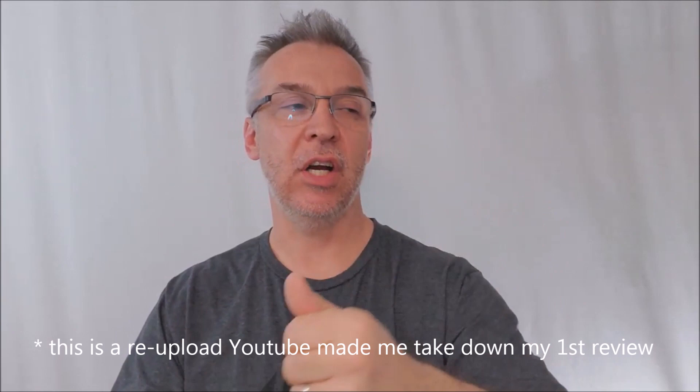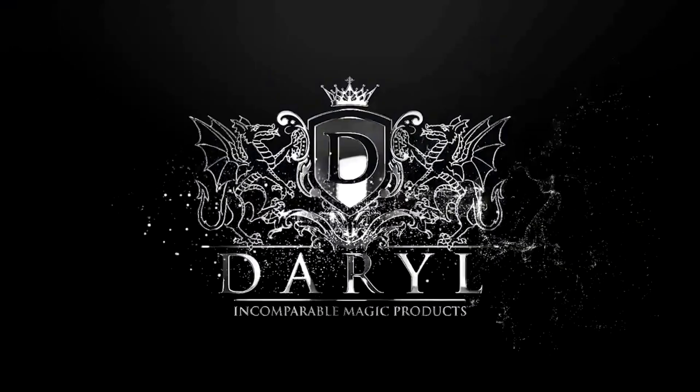Thanks for being here. I'm glad you're here because that means you're ready for another magic review. That's what I do. And like I've said all this week, we're doing tricks from Daryl.